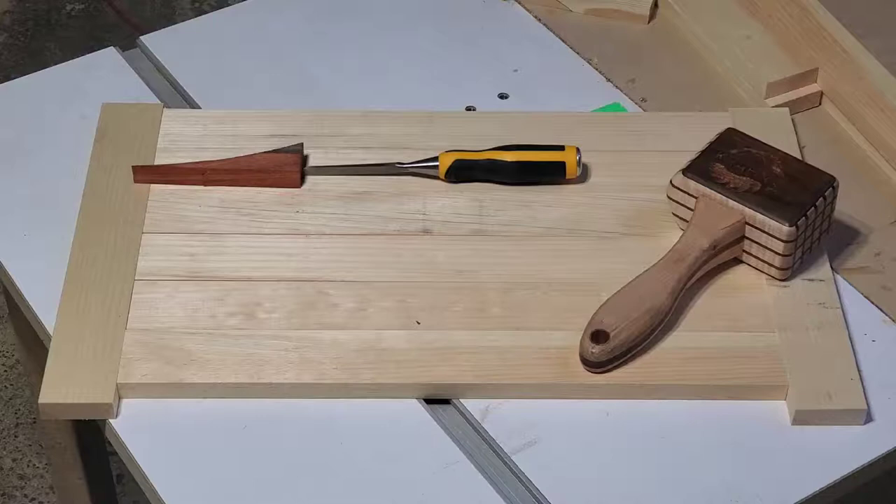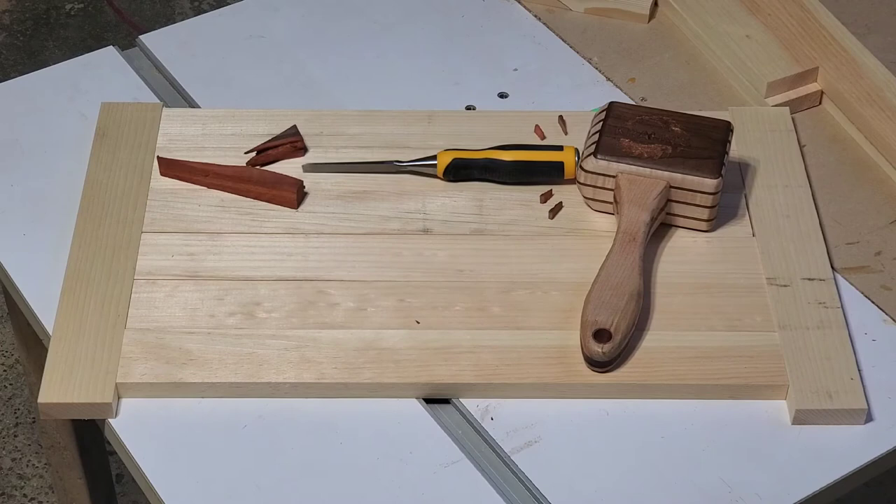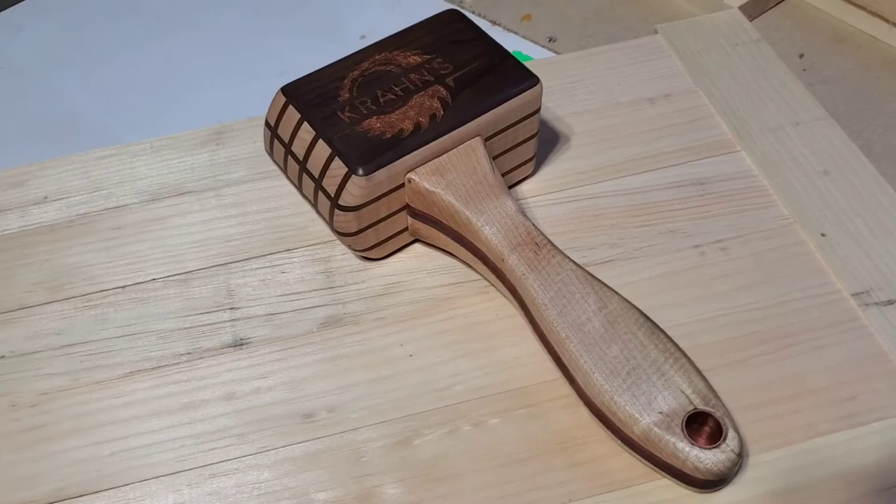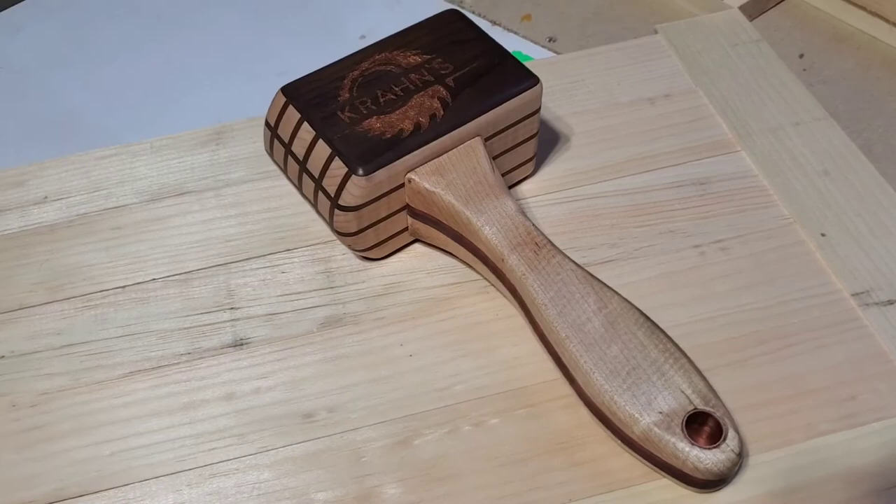Also here comes the nice part - watch this next part. Does it all by itself - it's an automatic hammer! Thank you for watching, I appreciate it, and hopefully see you in the next video.